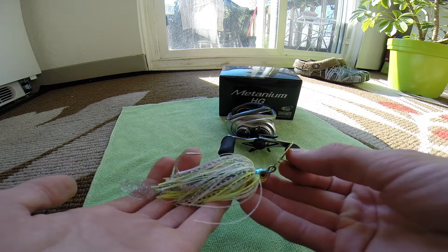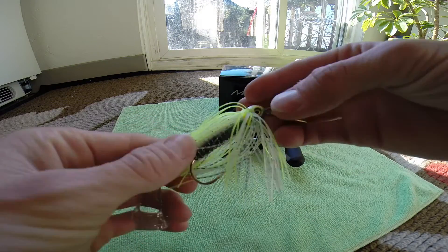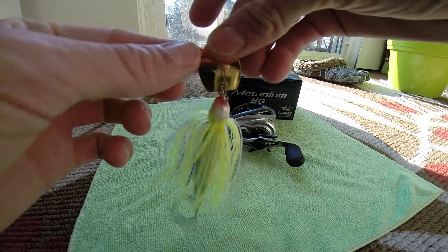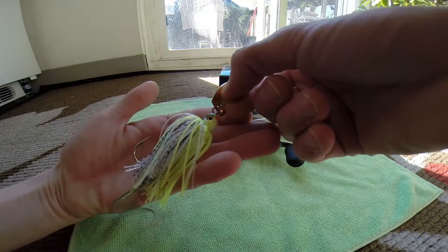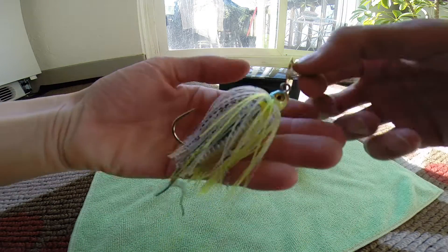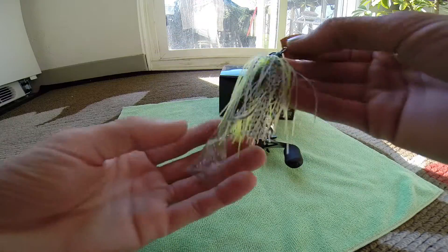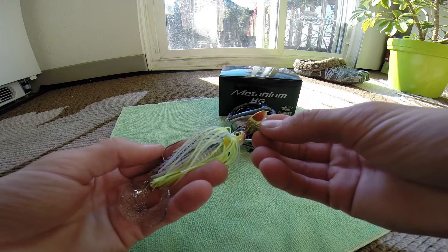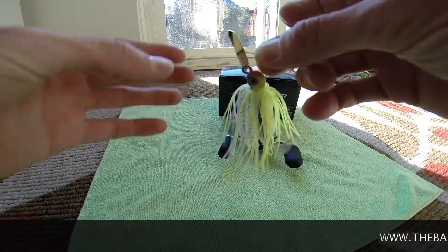This is the chartreuse shad — it's a great color, a perfect shad imitation. You got your chartreuse back, your white with a black skirt kind of tipped in there. You got a really nice gold blade, and a beautiful head design — probably one of the best on the market as far as attention to detail goes. I mean, even down to the realistic gills. Comes with a five-inch grub. One of the best chatter baits on the market in my opinion. Dale's a super nice guy — if you guys have any problems, just give him a call and he'll make it right for you.